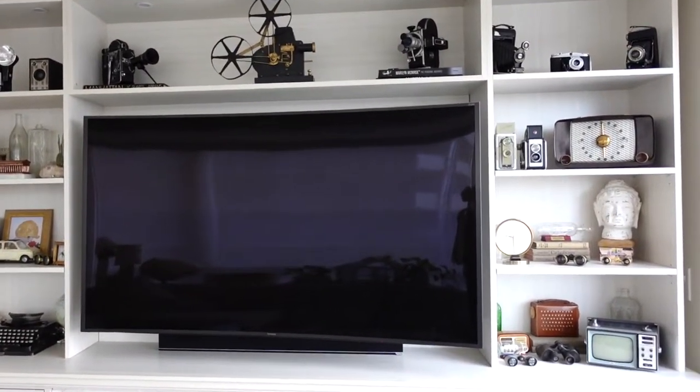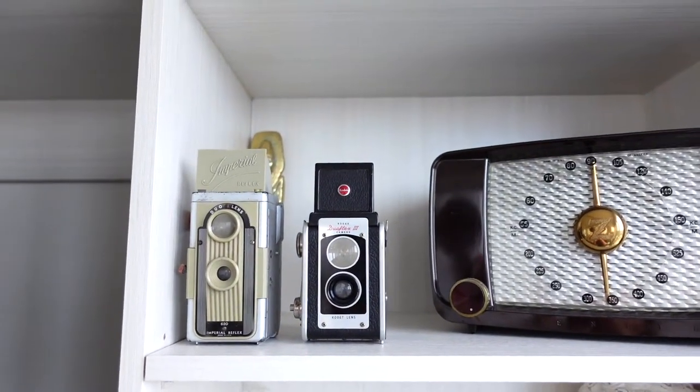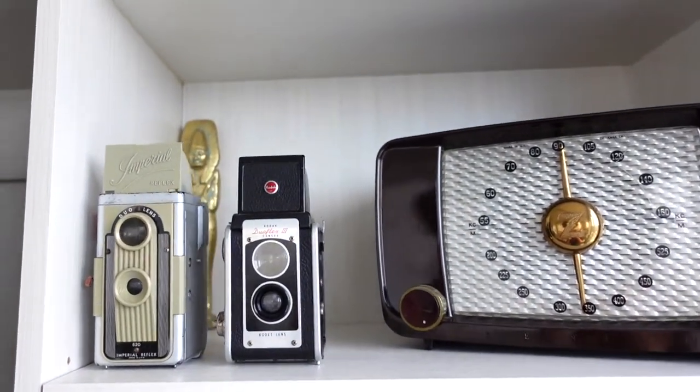Now moving to another area: your bookshelf might have a large window or space and you don't necessarily have all these mini knickknacks. Maybe you want something that fills up a lot of space. These old vintage radios really fill up a lot of space and make a nice focal point where your eye is instantly drawn. I also really like popping in something larger — not just one piece, but something large like we have with a few mini cameras. It looks really pretty.